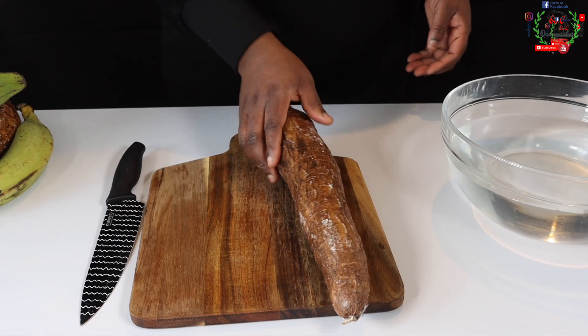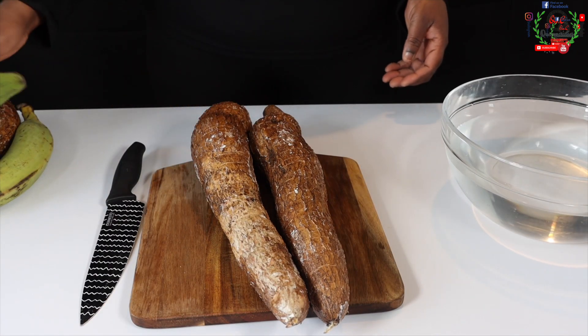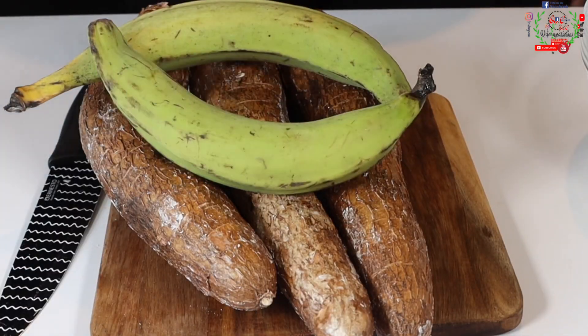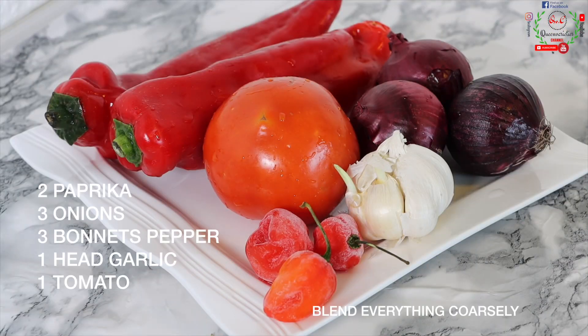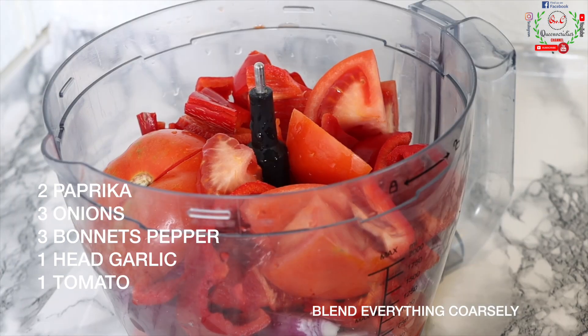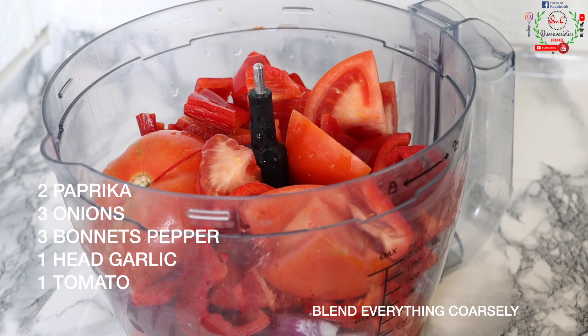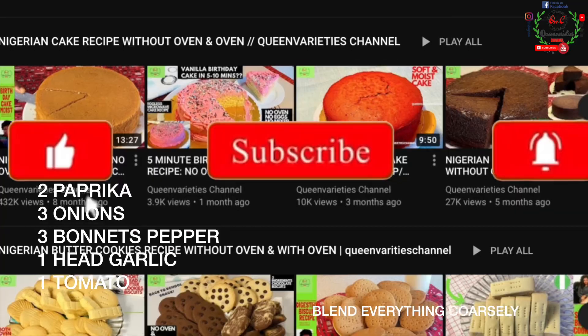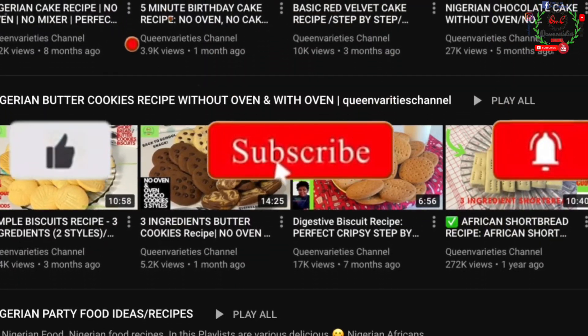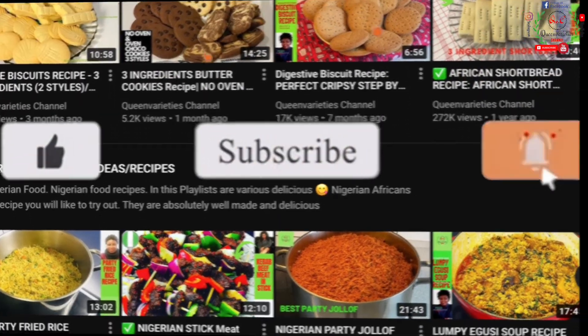The fufu video has already been uploaded on this channel — we are making cassava plantain fufu, which we'll be using to pair with this soup, so I'm going to link it in the description section. For this recipe you will need two paprika, three onions, three bonnet peppers, one head of garlic, and one tomato. I'll transfer everything, neatly cleansed, into my food processor and crush it down.